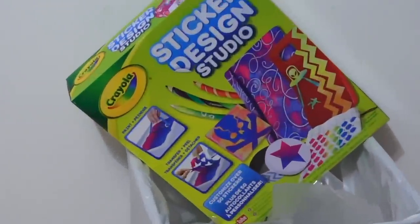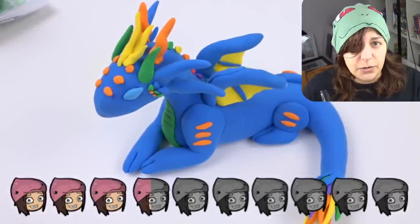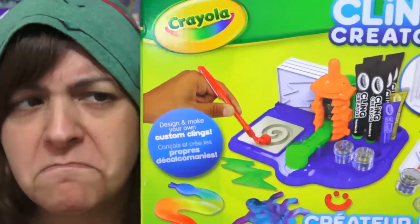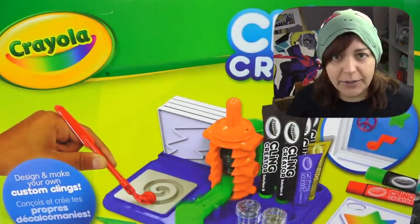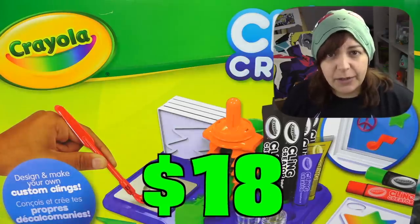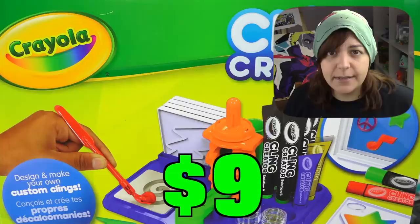In the past, Crayola hasn't exactly had the best reputation with Salty Crafter — a 3.5 on 10 dorks, or a 2 on 10 dorks. This week we will be taking a look at Crayola's Kling Creator. This kit costs $18 US, and if you want refills, they'll cost you half the price, which is $9.